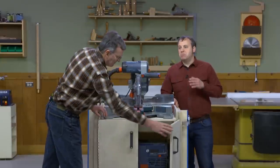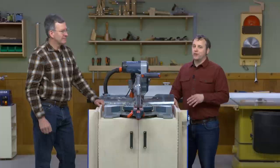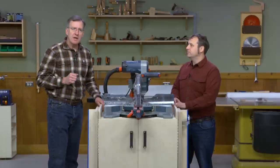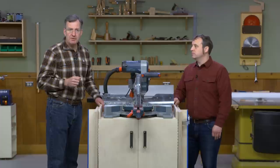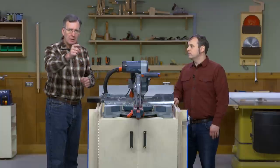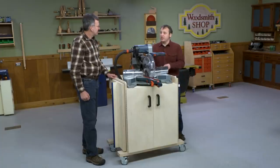When it comes to building a project like this, we really want to be considerate about how much time and effort you're going to take in making it. This miter saw station goes together easily with simple tongue and groove joinery. It's very much a case of you cut the parts out to size, do some easy joinery, and you are gluing up and assembling in no time. Our first step is to start making the cart.